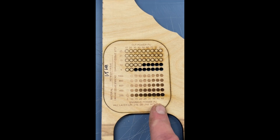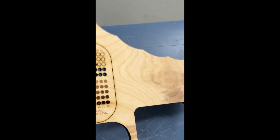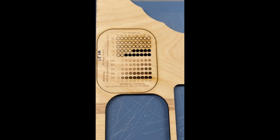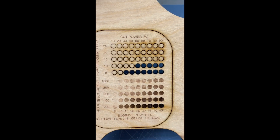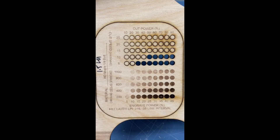You can see the engraves. This material is crappy birch from Home Depot — maple or whatever it is. It's about the cheapest you can find minus the 5 millimeter underlayment. And you can see that it cut through at 10 and 50.